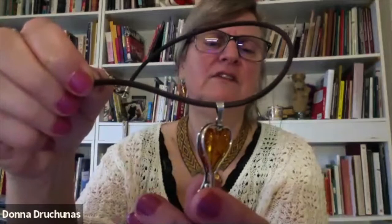Most of my stuff I got in Lithuania, but this little one I got in Colorado. There was a lovely store that imported things from Russia, but this was made in Poland. I really loved it — it's just so cute, and the amber is carved in a heart shape. That's my one piece I got in the U.S.